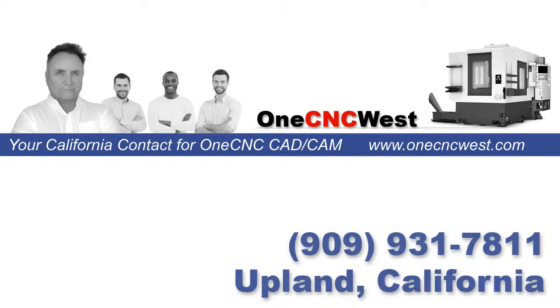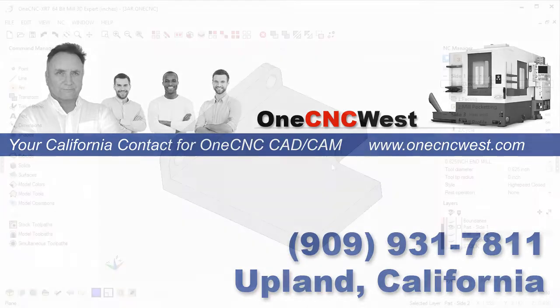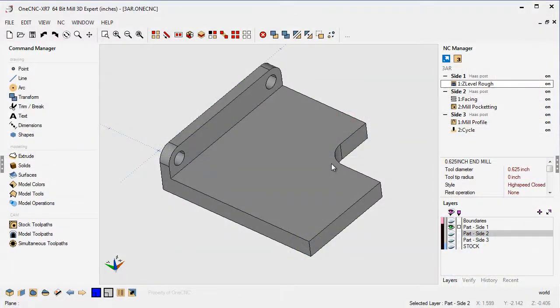Hello, this is Patrick at 1CNC West. What I'd like to do in this video is show you a really powerful feature within 1CNC called 3-axis repositioned. 3-axis repositioned is for when you simply want to machine multiple sides of a part. I want to show you the old-fashioned way of machining multiple sides of a part, and then show you 3-axis repositioned and how it can save you time.